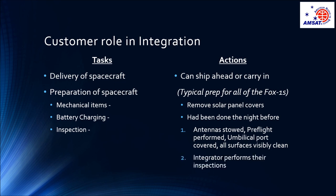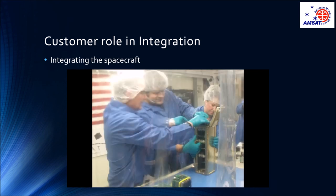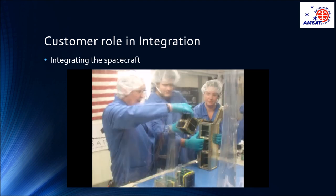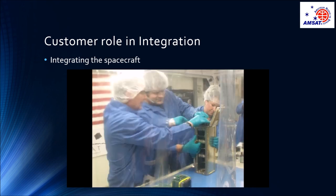Once I have done my inspection, the integrator will do their inspection to ensure that we have met their specifications. Customer involvement in the physical integration is highly encouraged by the mission integrator. This allows both teams to work together in executing the steps necessary for a successful launch and deployment. In all of our FOX1 integrations, I am the one who loads our CubeSat into the deployer.